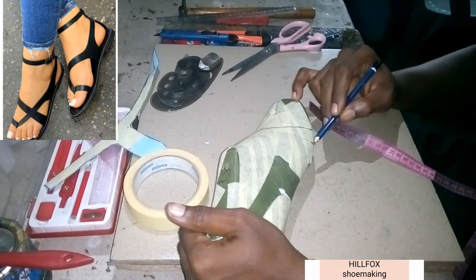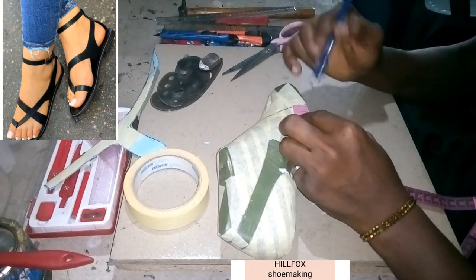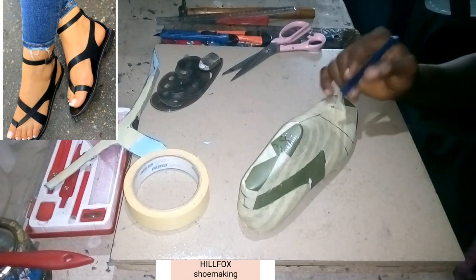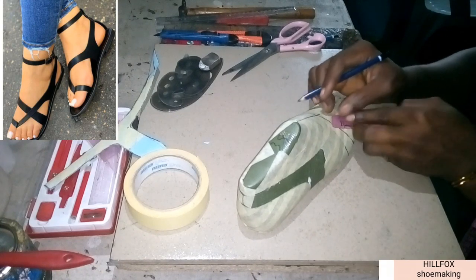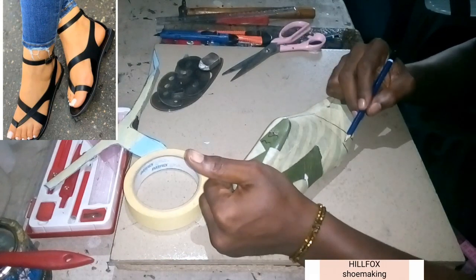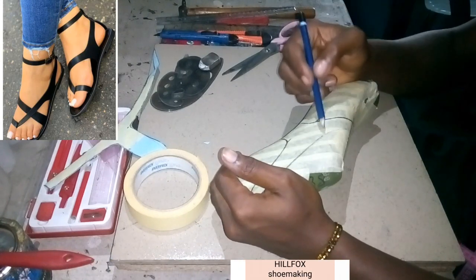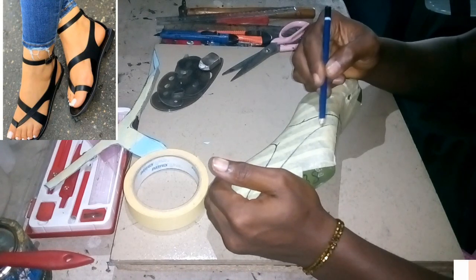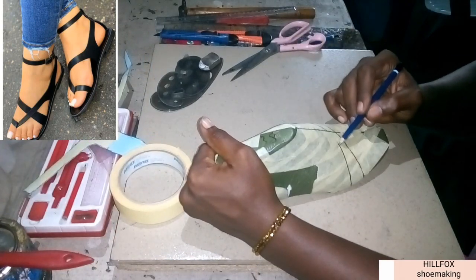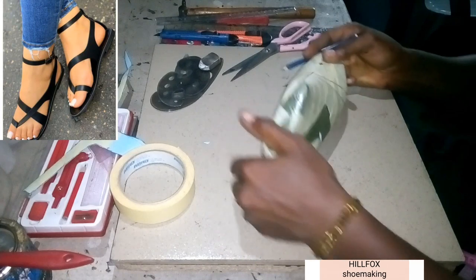We're going to take a measurement of 0.7 inch because here is a bit wider. Then we come to somewhere here and make it half inch — this area is a little bit smaller. We take it from that point, pass it through the half-inch measurement, then meet with the second line. We join both together and with that we have the second part of the pattern.